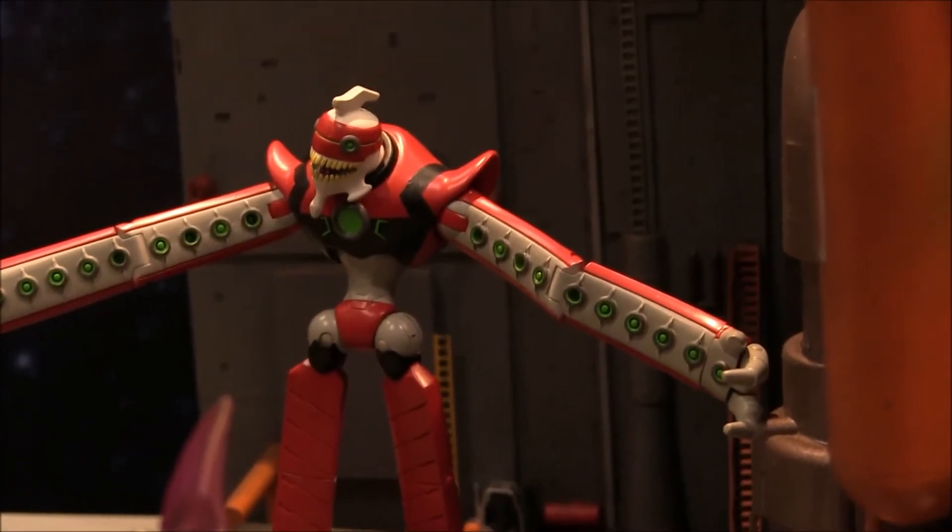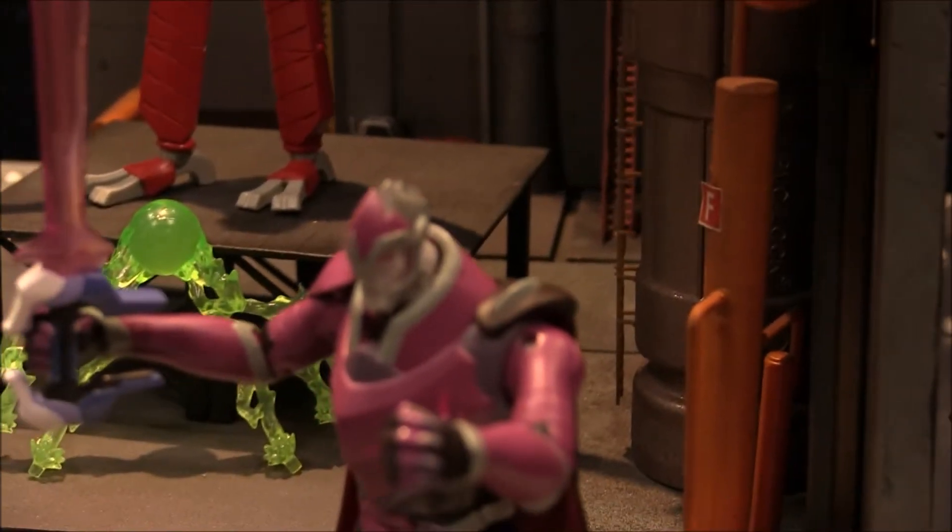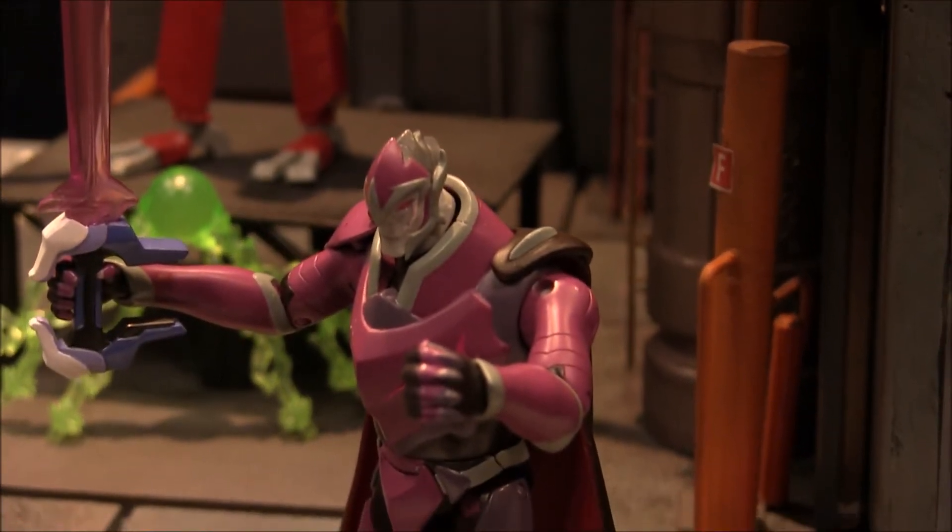Here we can see the new Rogue Beast action figures for the 5-inch line. There's Zarkon. These figures look great — I'm really glad we're getting some cool bad guy figures.